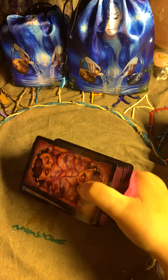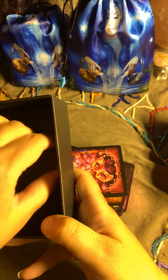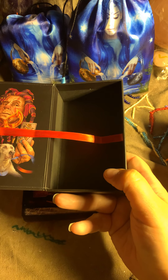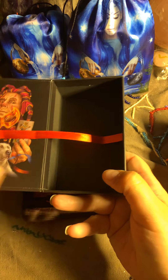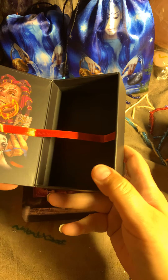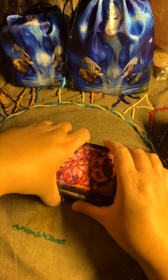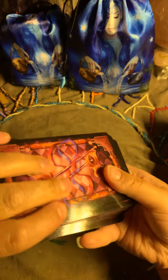Let's start with the first one. Here is the inside of the box. I like that he hasn't used a thin little band like some do — it's a bit thicker, which is nice. Thank you for that, Ciro Marchetti.